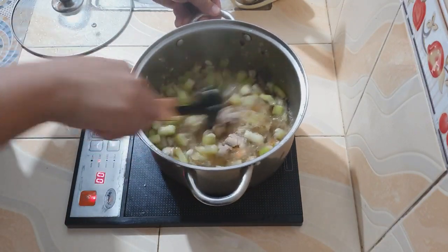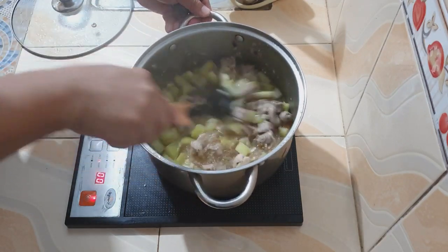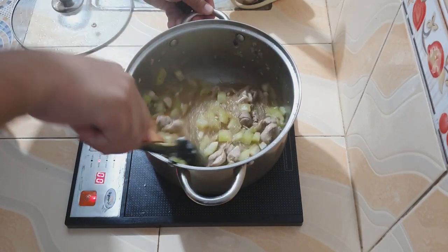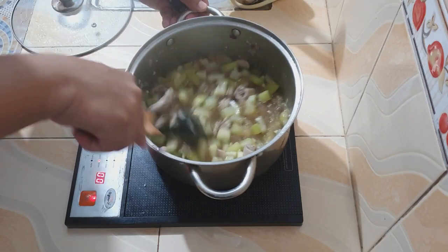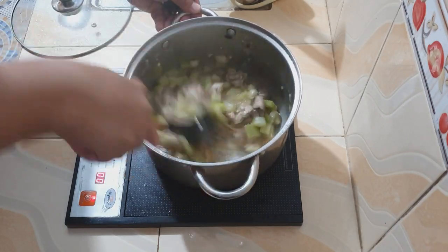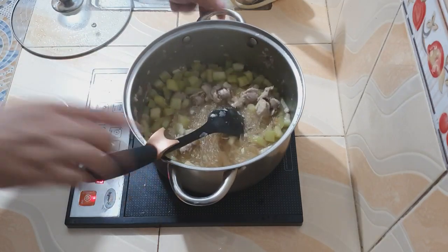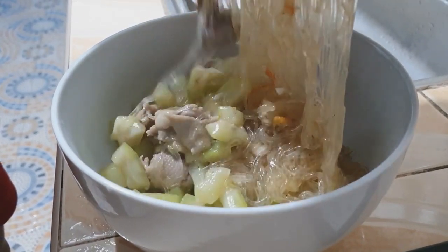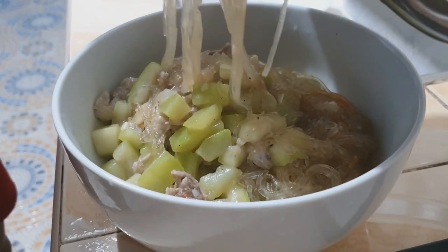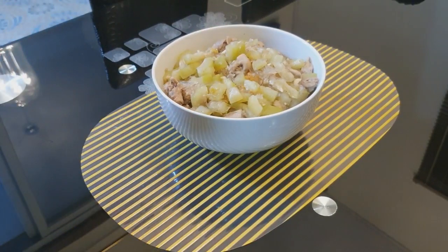Heto na ang ating ginisang upo, at kung mapapansin ninyo wala na rin ang kanyang sabaw. Kasabay ng pagkawala ng sabaw ng ating ginisang upo ay ang pagkaluto rin ng ating sotanghon at paglambot na rin ng ating upo. Mga 30 segundo na lang itong halu-haluin, at pagkatapos ng 30 segundo maaari na itong i-serve. Ito na ang ating ginisang upo na may sotanghon. Tayo nang kumain!